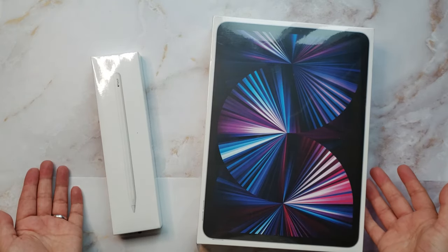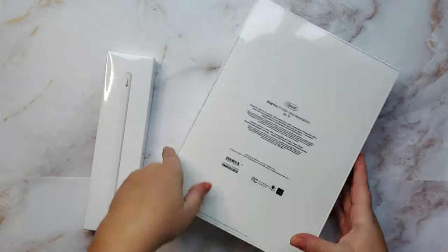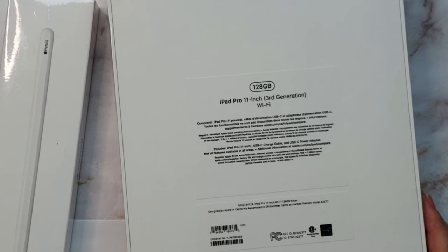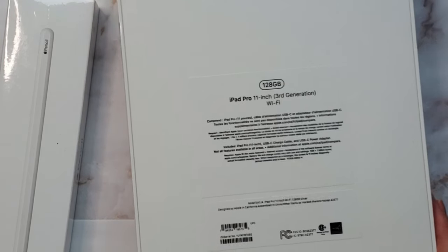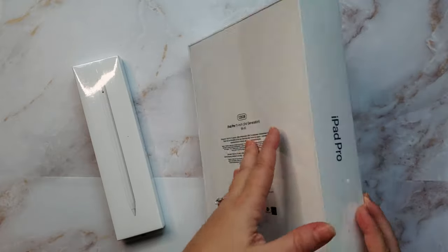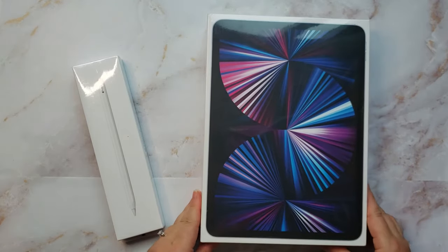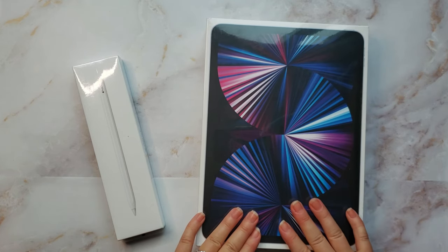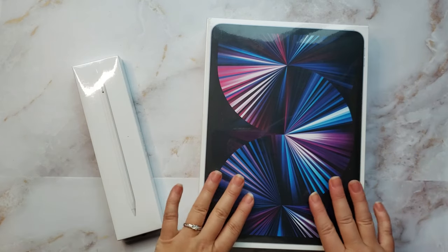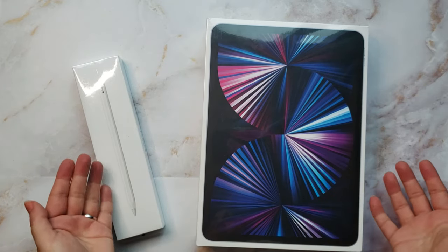Here I have the Apple iPad Pro - it's the 128 gigabytes, 11-inch, third generation. I just bought it on Amazon for $999 Canadian, and the pencil was $150 Canadian. It said it was the 2021 version, but I don't know really much about Apple products. I thought they were past the third generation for the iPad, so I'm guessing I got it a little cheaper than the super brand new one.